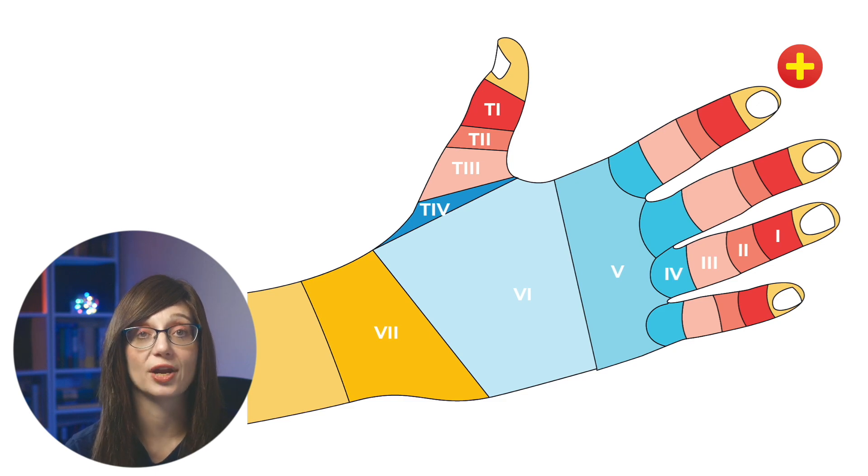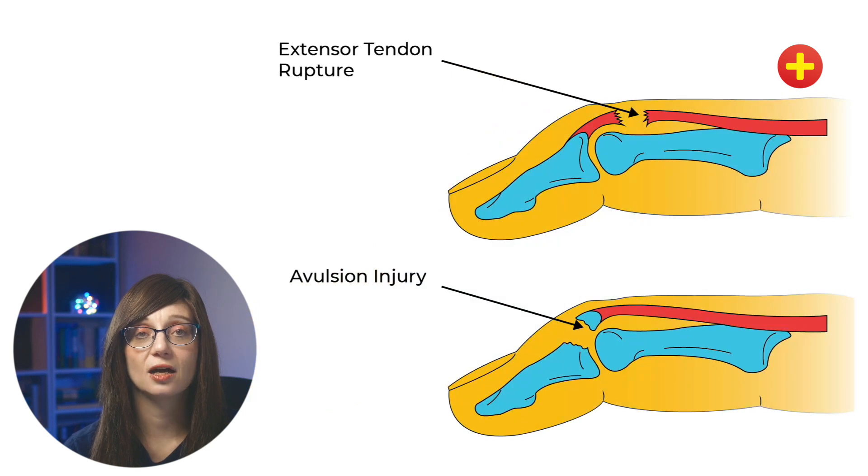Mallet finger is a zone one injury, so it's at the DIPJ. It's a partial or complete avulsion of the terminal extensor tendon from its insertion at the distal phalanx. This commonly happens because you get a sudden flexion of an extended DIPJ. You can also get it secondary to a crush mechanism.